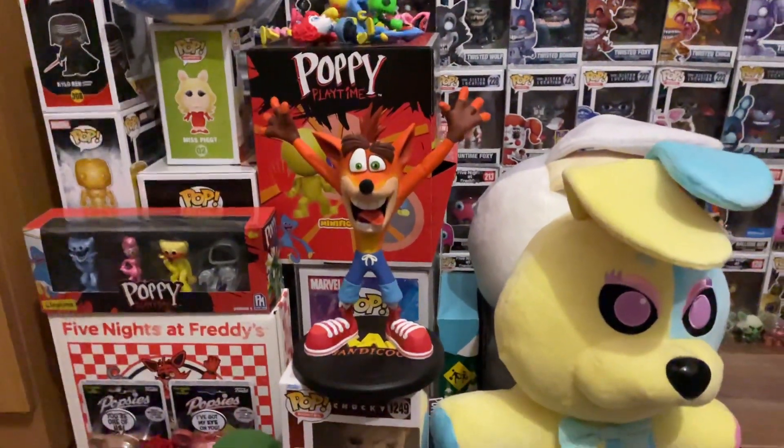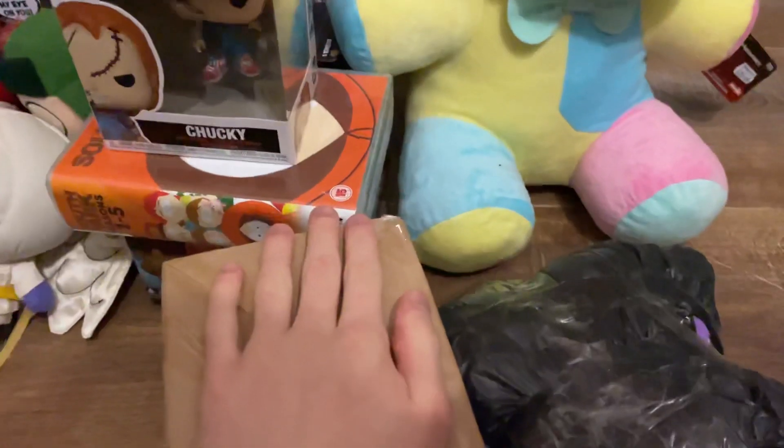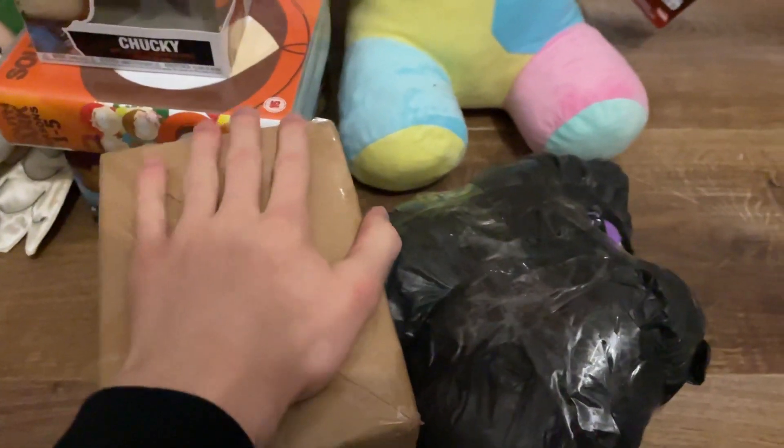I couldn't tell you when the next super epic remix slash mashup slash wrap is dropping, so we're going to the lazy resort, which is of course just doing a classical unboxing. Got some epic stuff here.